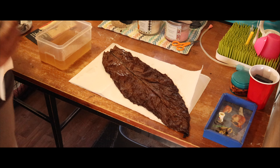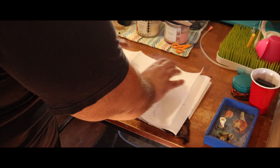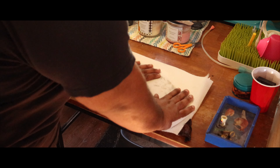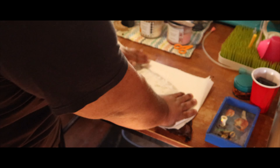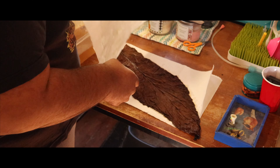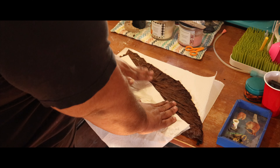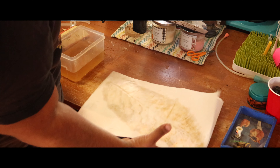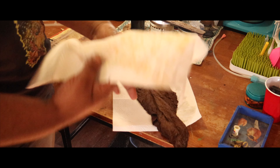Lay it out. I'm not waiting for it to dry, so you just take another sheet. All this stuff that you wipe off will be going in here at once.